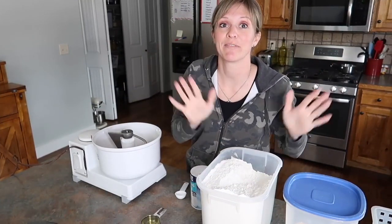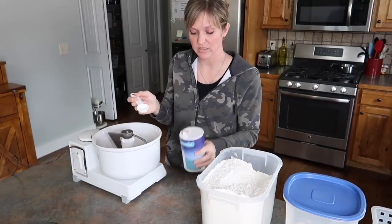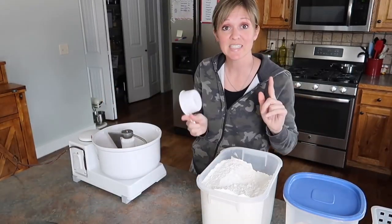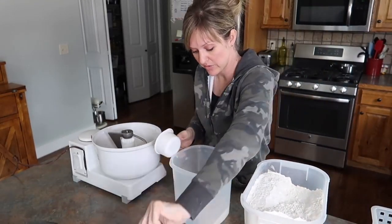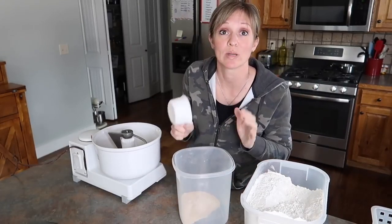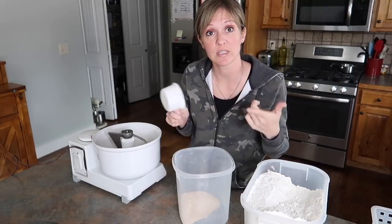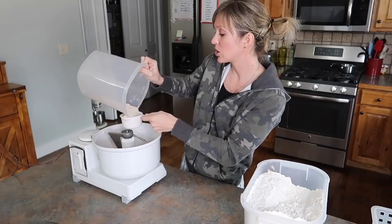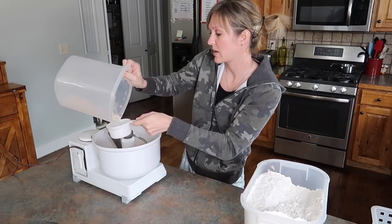I'm going to add the rest of the ingredients: oil, salt, and flour. I have one third of a cup of oil, one tablespoon of salt — regular table salt. I know it looks like a lot, but this is two full loaves of bread. Six to seven cups of flour. Flour is temperamental — it's not so much about exactly six or seven cups. It's more about the texture of the dough, because if you live in a humid or dry climate, it's going to look different on different days.